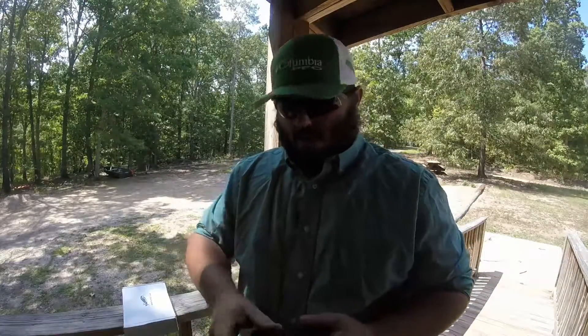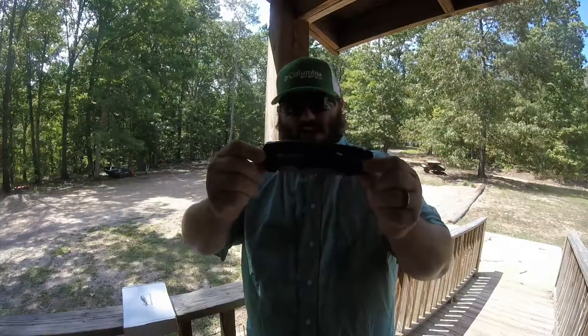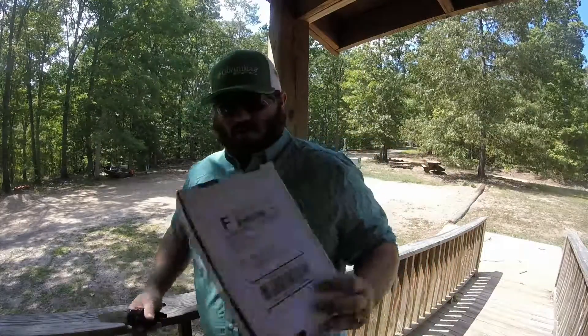I've got a Kilimanjaro knife that my mom got for me. This thing is heavy, but it's sick — it's awesome. It's huge. The box is not opened yet.